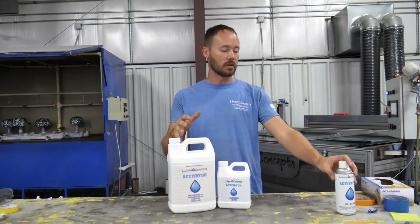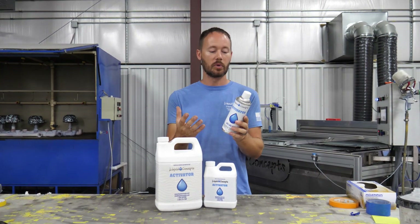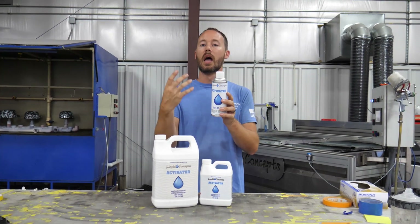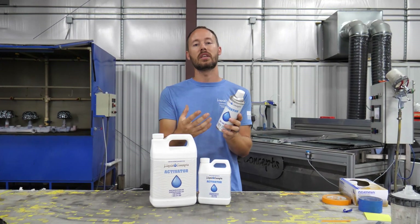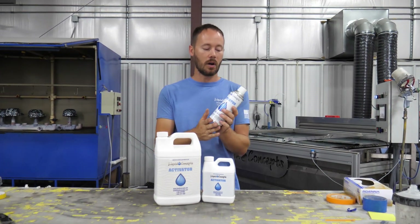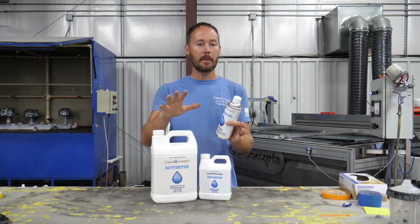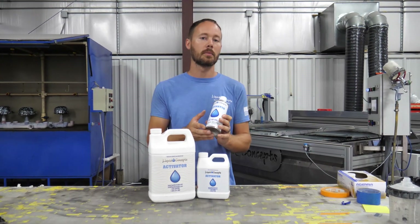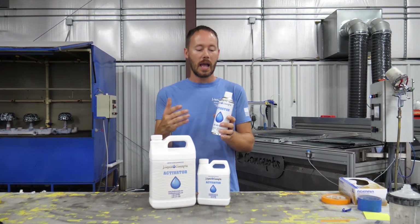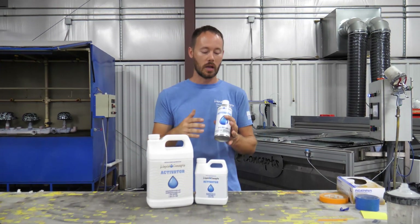Now for aerosols — this is a 12-ounce aerosol, but the problem is it's not a full 12 ounces of liquid, because you also have propellant in here as well as liquid. So you're not actually getting all liquid in those 12 ounces. Normally on an aerosol can, depending on the application and how you spray it, you can get anywhere between half a meter to upwards of a meter or more out of one aerosol can — that's a one-meter wide by one-meter long area.